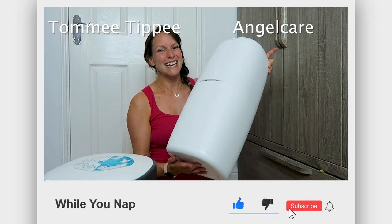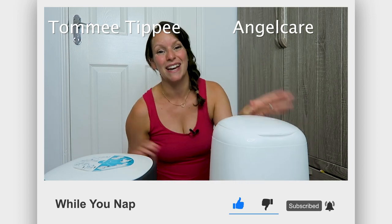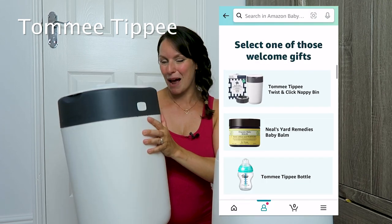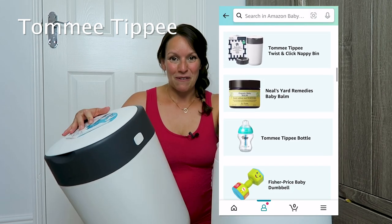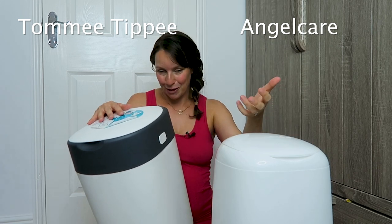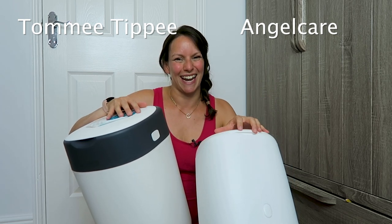For me the clear winner is the Angel Care bin because yes it's a bit more expensive but it keeps the smells out and that for me is a win. You might be able to get the Tommy Tippee for free on the Amazon baby wish list if there's nothing else you want. So if you're not sure, I do love the Angel Care and would highly recommend it. This one was free so you can't really knock a free bin. If you happen to have a favourite bin let me know which one it is.